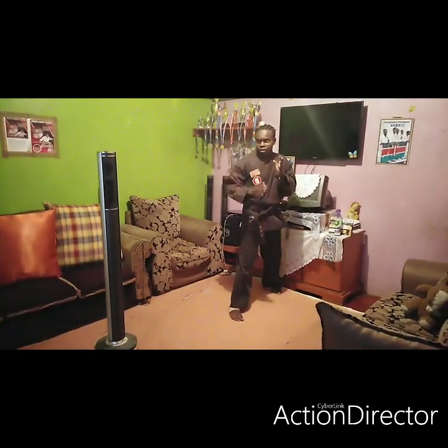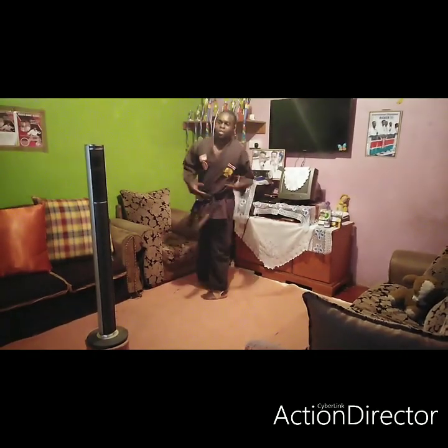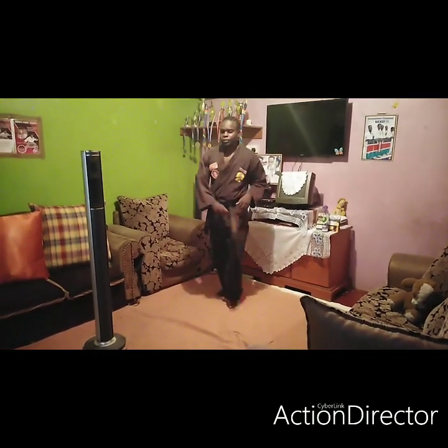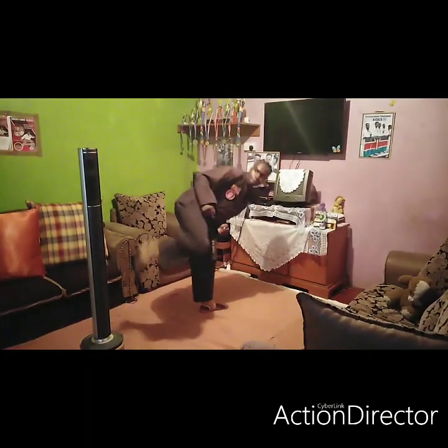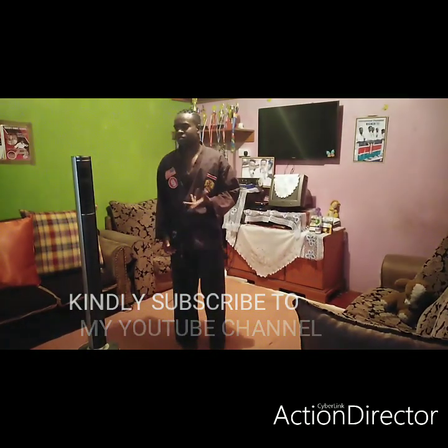You can also do a cross hook. Let's try a spinning hook kick. With a spinning hook kick, it will be difficult to reach, so you step first, then hook. For the spinning hook kick, you step, then hook. You can also do a roundhouse, step, then hook.